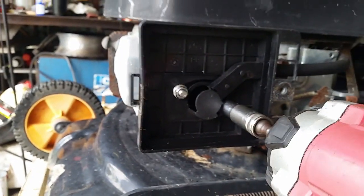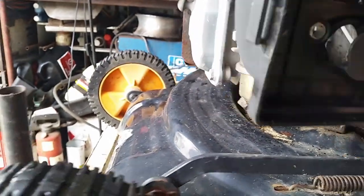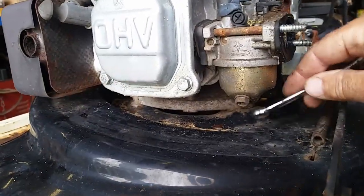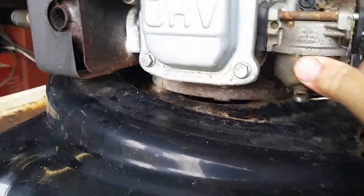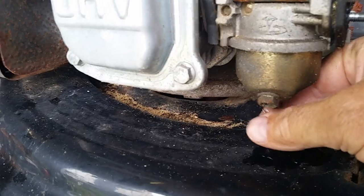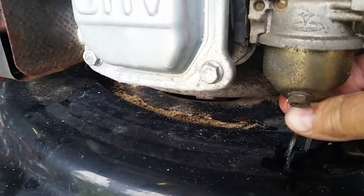They're 10 millimetre. First off, we should probably drain the carburetor. Yeah, look at that — that's all water.